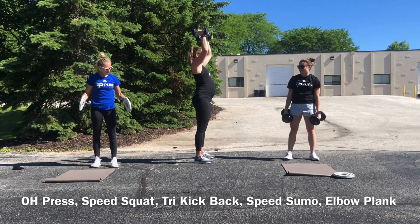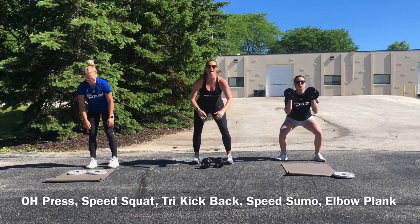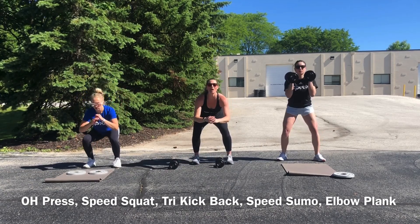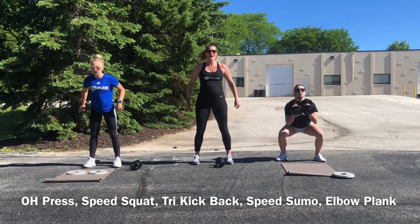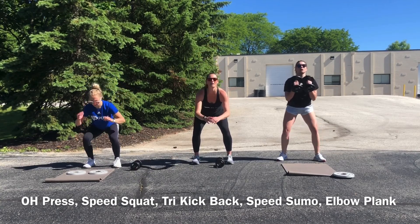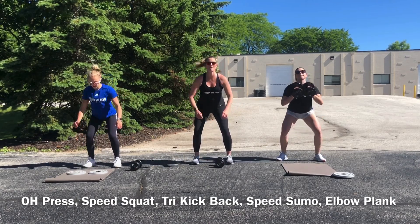For speed squats, you can hold your weight or go down without them, but we're looking for a fast tempo here. You might not get all the way up and your depth might be a little bit modified, but that's okay because we're looking for heart rate out of this with some good lower body load. This is not how we should do every squat, but in this situation it is what we want to do.